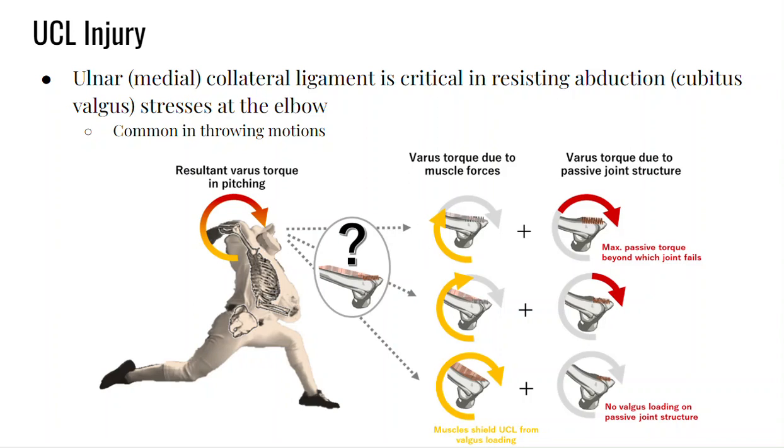Let's briefly talk about UCL injury — the ulnar collateral ligament, or medial collateral ligament — which is the ligament on the medial side of your elbow. This is pretty common in pitchers because, as you can see in this image, they go into a huge external rotation in a glenohumeral abducted position, and that creates quite a large valgus. So the windup has a lot of valgus loading on the medial aspect of the elbow.